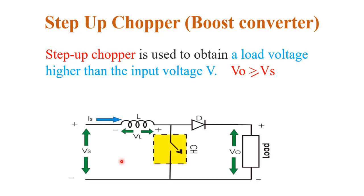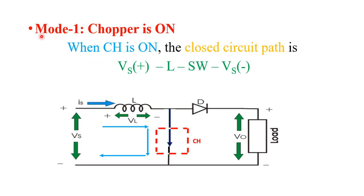This is the circuit diagram of the step up chopper. Here we use a supply voltage Vs at the input side, an inductor, and a chopper. For the chopper we can use any type of high speed semiconductor switching device such as GTO, SCR, IGBT, etc. We also have a diode and the load resistance RL. The chopper has two modes of operation.